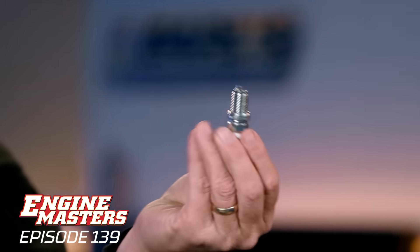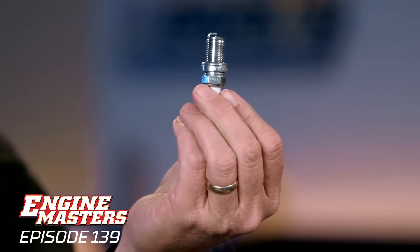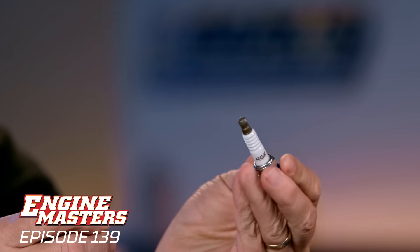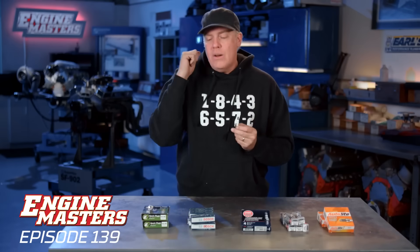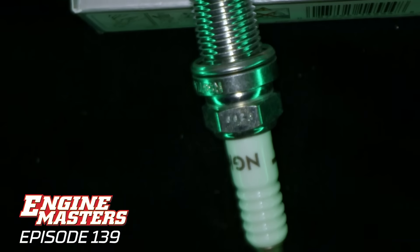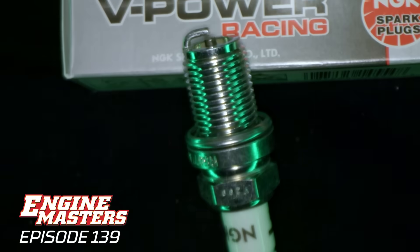Moving on, what's in my hand is the NGK Racing plug. This is the only non-resistor spark plug that we'll be testing. A lot of plugs that started coming out in the late '60s had a resistor in them, which helped cut down on electrical noise so you wouldn't hear buzzing in your radio. Today, resistors are used so you don't have frequencies interfering with your EFI and things like that. The NGK Racing plug is our personal favorite for running in a performance application.